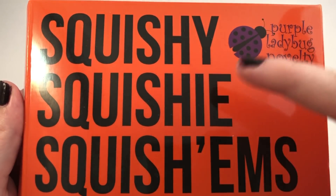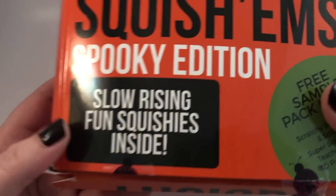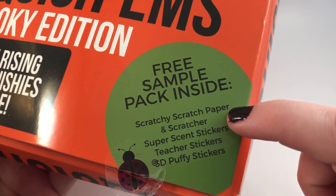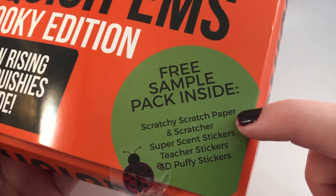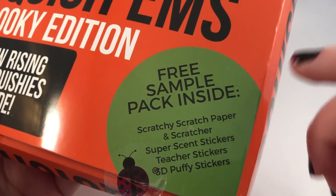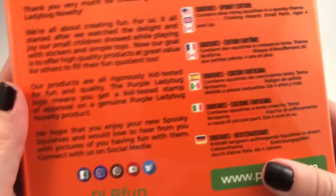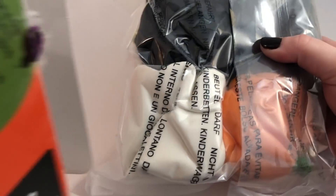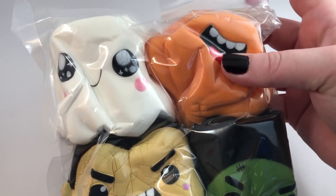Anyway, this says Squishy Squishy Squishums Spooky Edition, and it says it comes with scratch paper and a scratcher, super scent stickers, teacher stickers, and 3D puff stickers — so that is a lot of stuff. This is their website, but again I got these on Amazon, so let us open it.